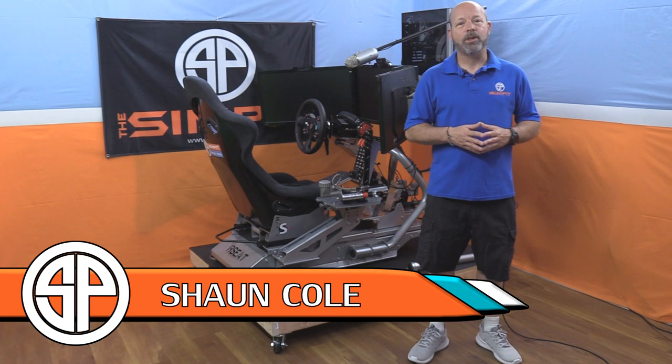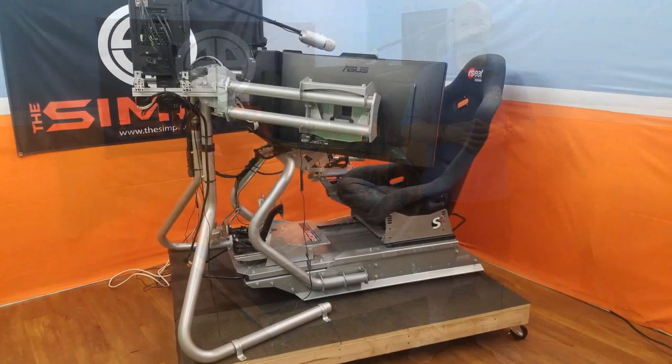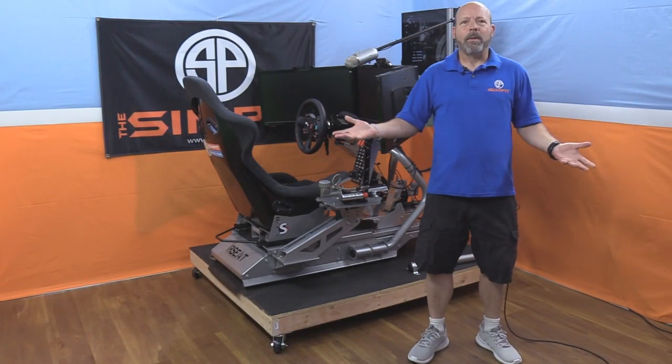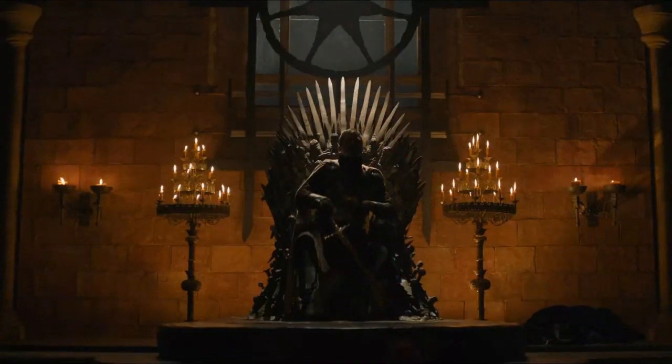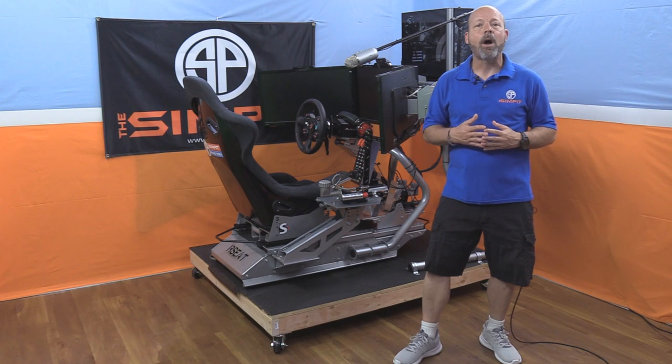This is the Sim Pit, I'm your host Sean Cole. But the real star of today's show is my mobile platform for my sim racing chassis — a mobile platform riser. Am I a drummer up on a throne? Am I a king with my throne up on a stage or pedestal? No, I just wanted my sim racing rig off the ground.